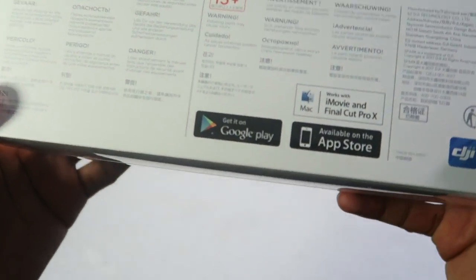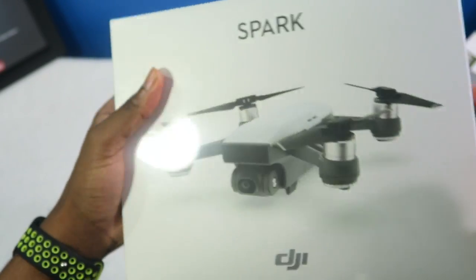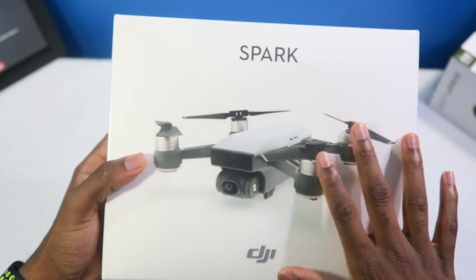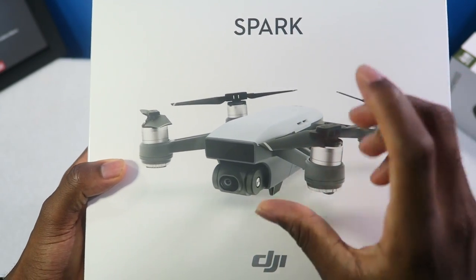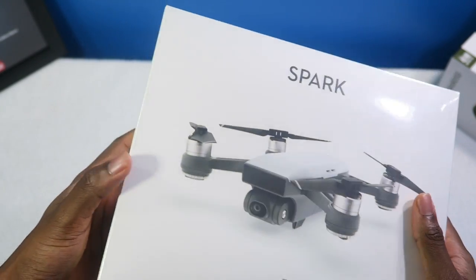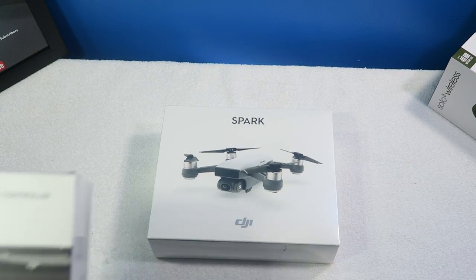I'm so excited, oh my god. This is basically a very very affordable mini drone. A lot of people would look at this as a toy, but believe me you can get some amazing shots using this drone. I didn't get the fly more combo because I ordered a remote separately.